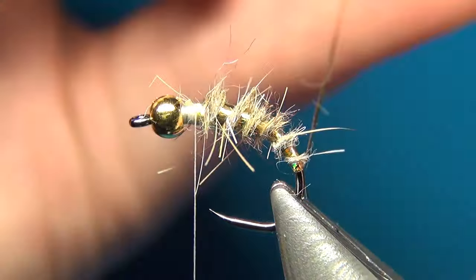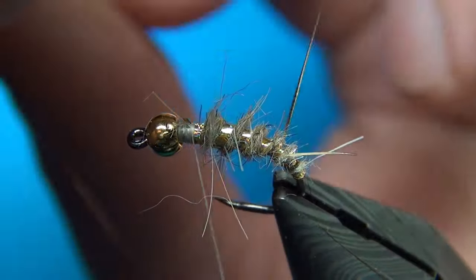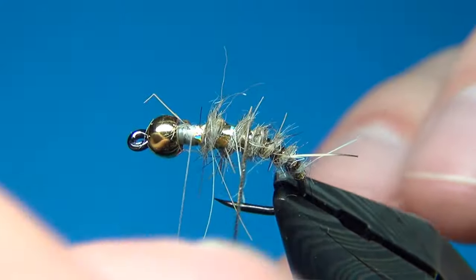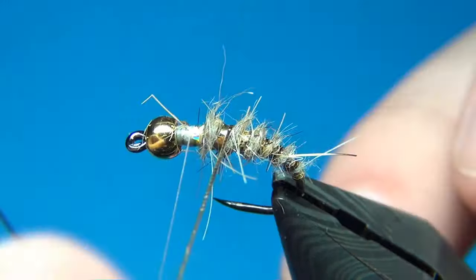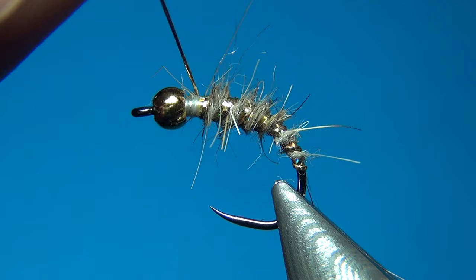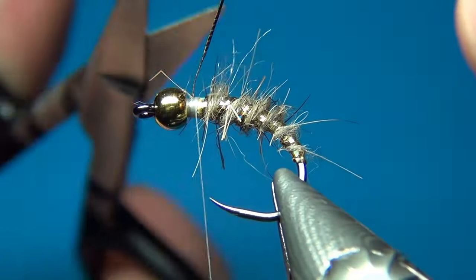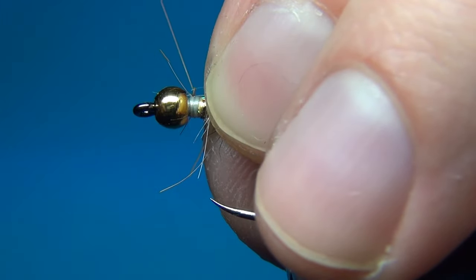Then I am going in with the oval tinsel as well, winding it just in the back edge of the previous tinsel turns. This is not strictly necessary, but I like to add a little bit more effect and life to the fly. Once the tinsel reaches the thread, tie it off with a few firm turns, then come in with scissors and cut it off at the bottom, and do a few more turns to tidy up.